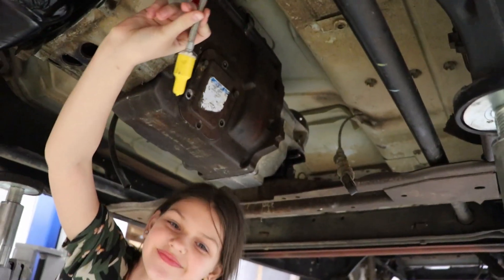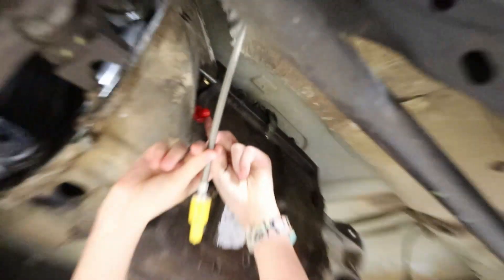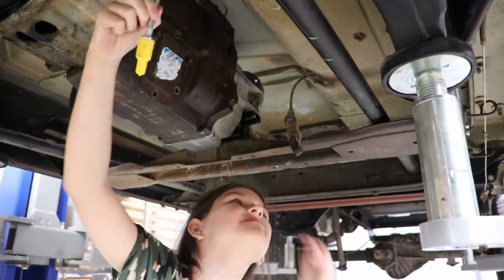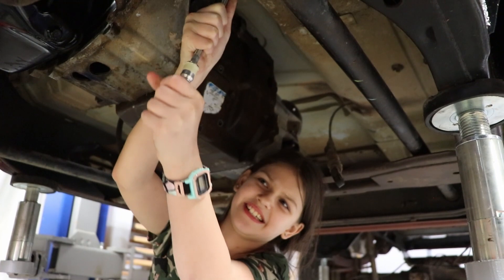So, that yellow clutch line is going to plug into the red spot over there. Basically, they're both covers to keep dust and grime off of them. So go ahead and take that yellow cap off. Is it going to be loud? No, it just kind of twists off.